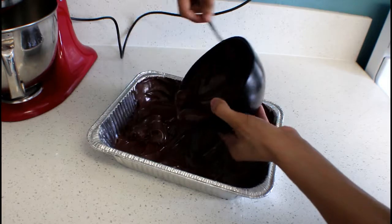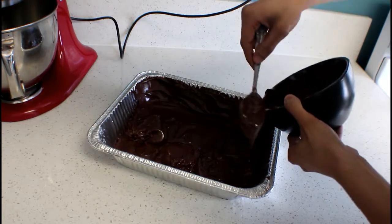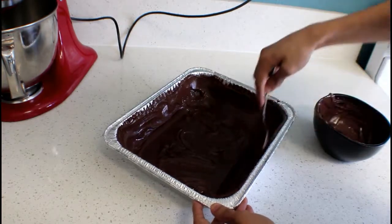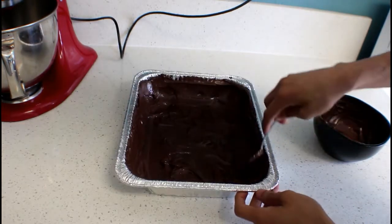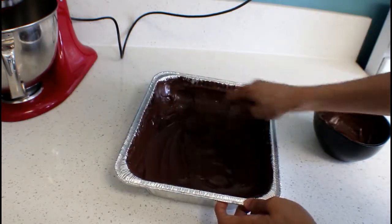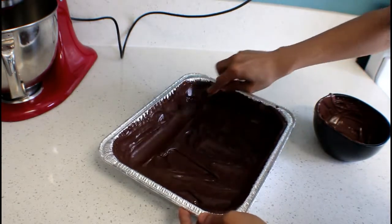I'm putting a little bit on each side. I don't want it to get too thin, because it's just going to break off when I peel it. But I don't want it too thick either, because then it's going to be really thick chocolate. There we go — it covers all the sides and the bottom now. So I'm just going to let this sit in the freezer for a few minutes so that it can completely set and harden.